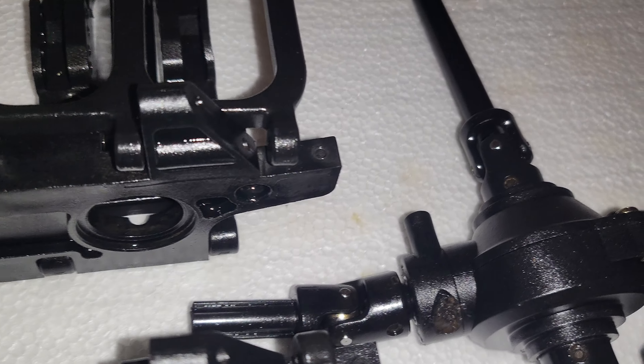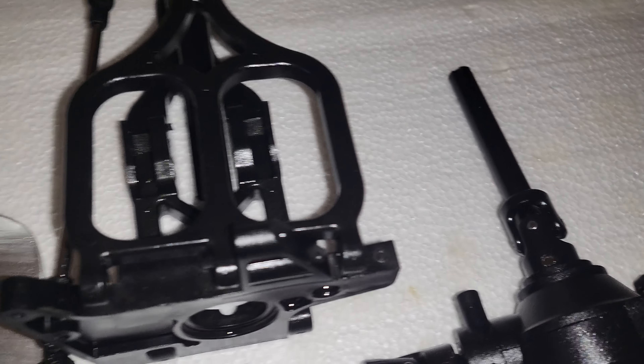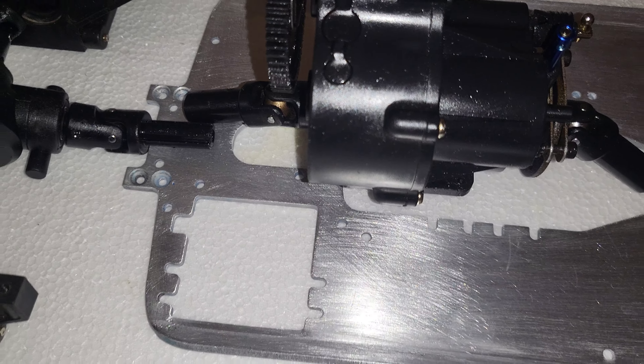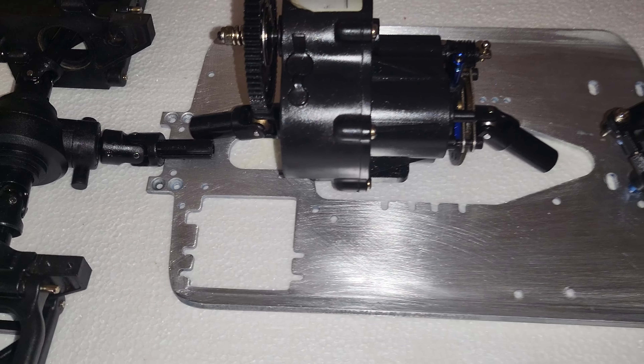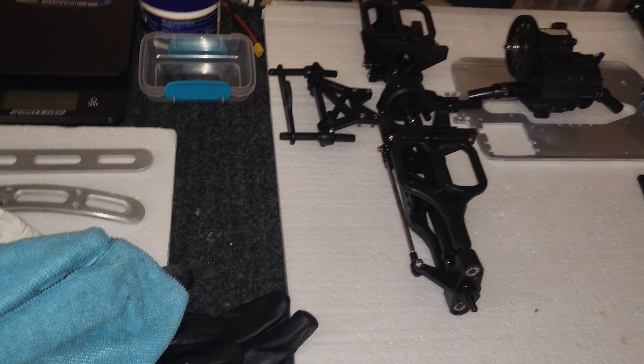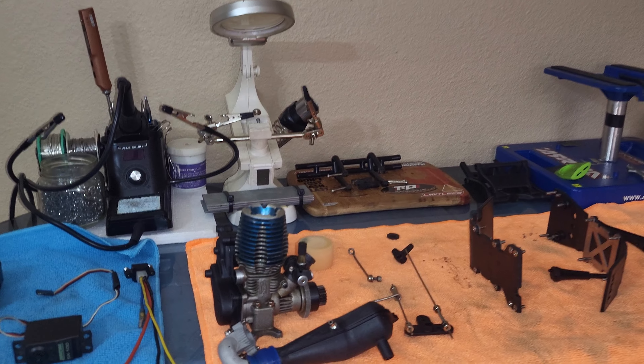I took all the diffs apart, re-serviced them, cleaned them up. This one's missing a piece on this brace — it was on one of them — but it's good, so I'm gonna run with it. I already dodged it, like I said before. I ain't gonna play with that blue where I'm from — no sir, no sir.